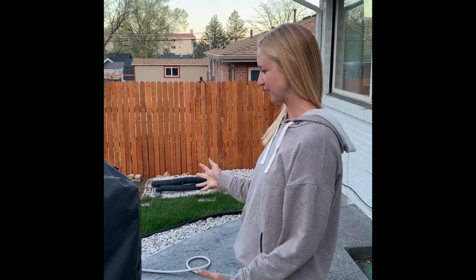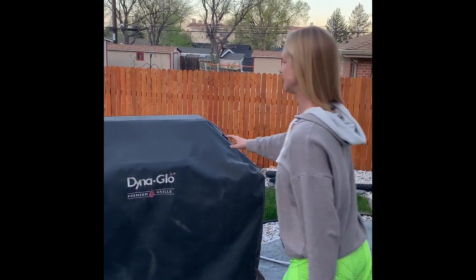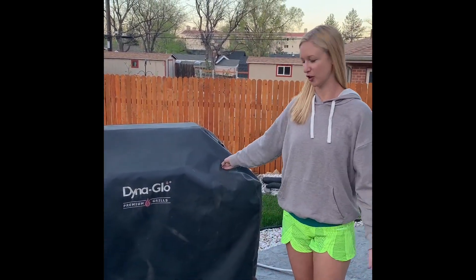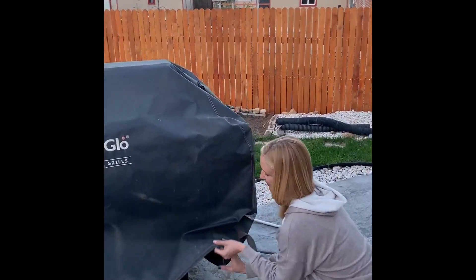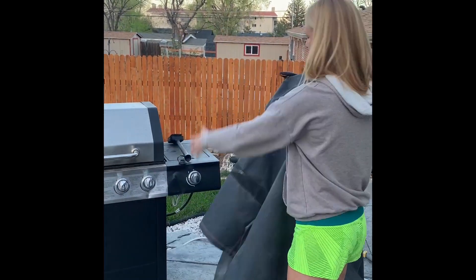I just want to show you our DynaGrill grill cover. This thing is awesome. I've had this now for nine years and it's in great shape. You can see on the inside, there's no cracks, there's no tears, there's nothing. It's just really high quality. It's really pretty easy to put on as well.